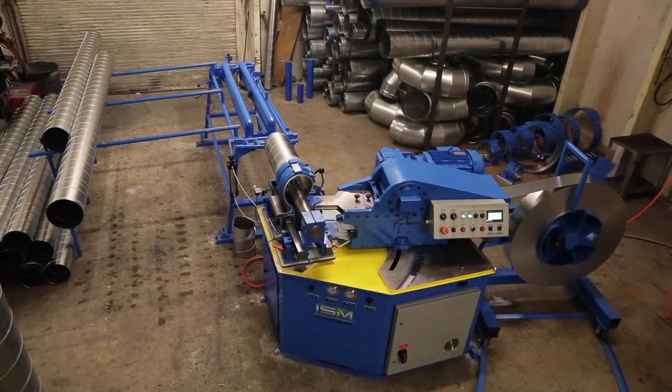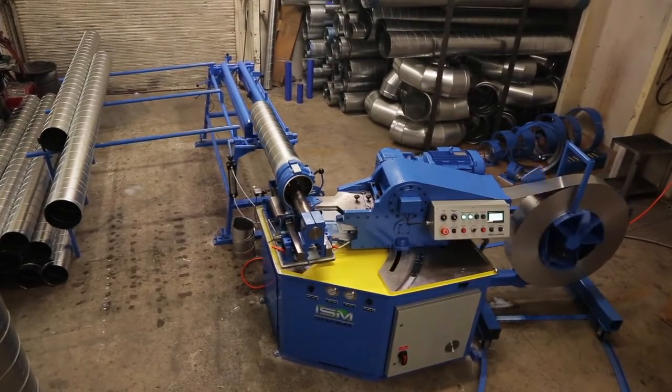Powered by a frequency drive electric motor for quiet, reliable, and smooth production of high quality spiral pipe.